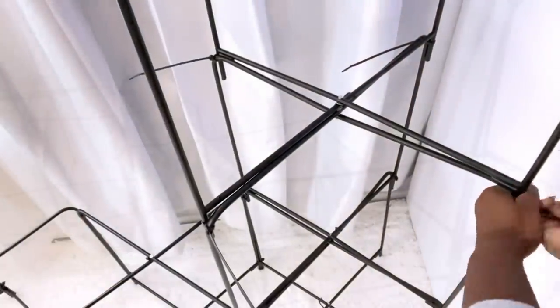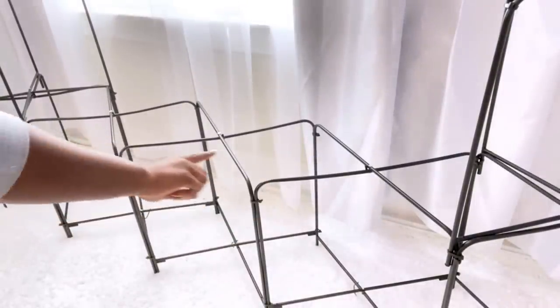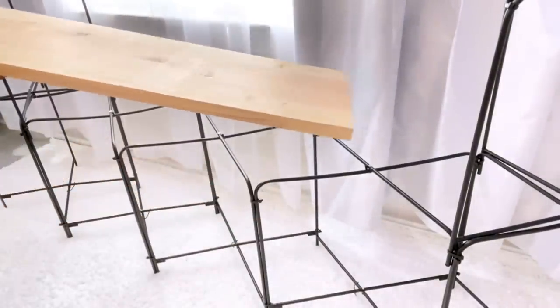The TV is going to be resting here, so I'm going to use a very strong thick piece of wood, cover it with contact paper, and place it on top.